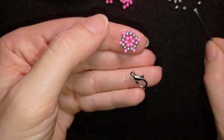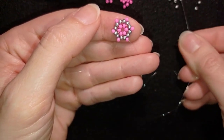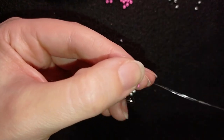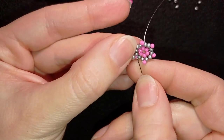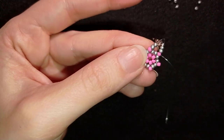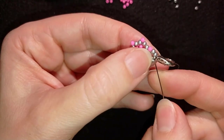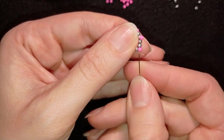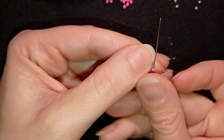I take my clasp, add two silver beads, thread on the clasp, and add two more silvers. Exiting through one silver, I go through the other one. Then I reinforce this work by going backwards through all of my beads. After reinforcing, I go to the end of this element to prepare for the next one.